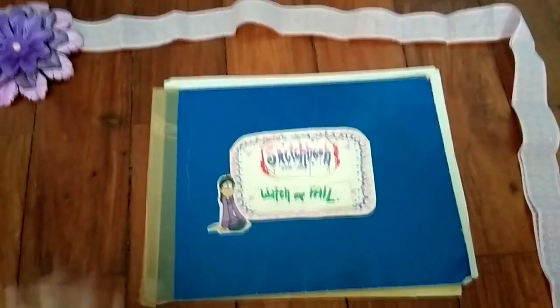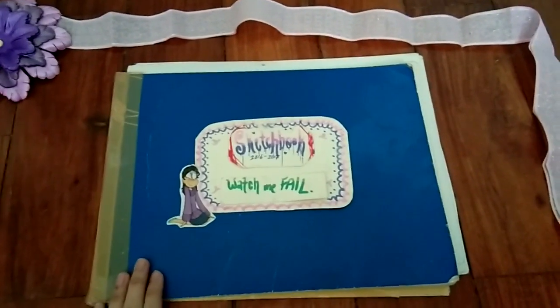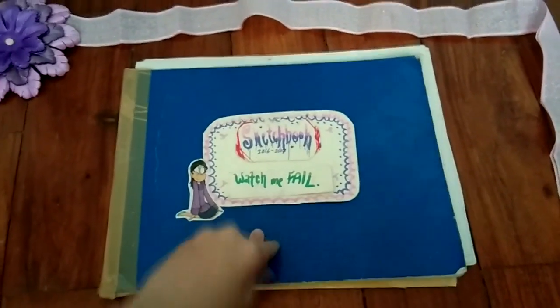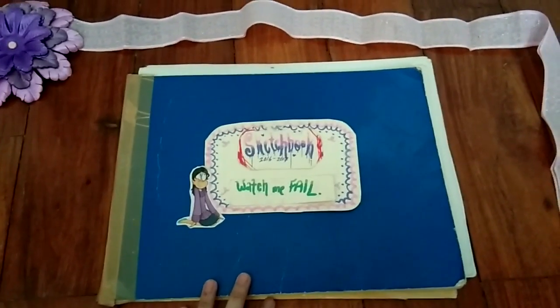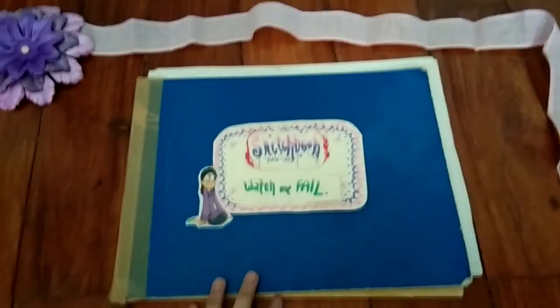And that concludes the sketchbook tour. Thank you guys so much for watching me fail. I hope you guys liked the video, even though I just showed y'all my cringy art. Apologies again for the very bad camera quality. I hope you guys liked the video.